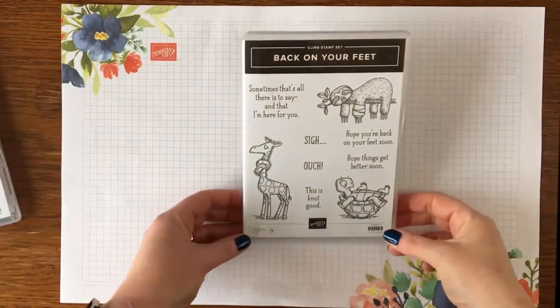Hi, I'm Amanda Fowler of Inspiring Inking, welcome to my craft room. In today's video we're going to be looking at cling mount stamps. I'm going to show you how to assemble them and also share a great tip for storage. Let's turn the camera around and get started.